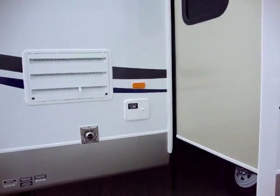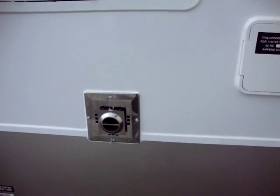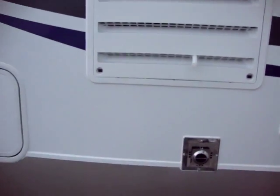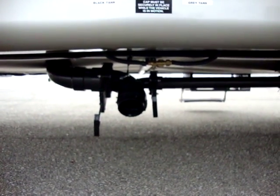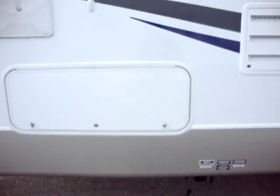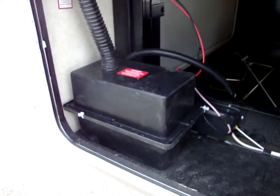Here we have our power cord pull out with 30 amp power service. We have our furnace exhaust and our refrigerator maintenance access panel. Just down below we have our gray and black water dump tank. We have our outside shower, and behind this door here you have a battery box area.